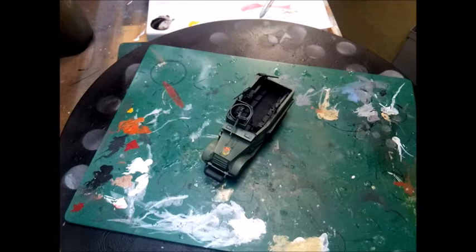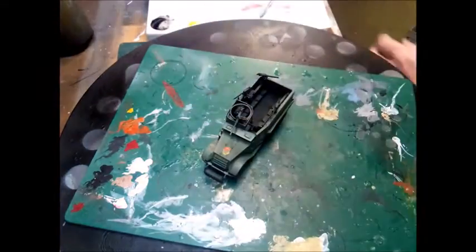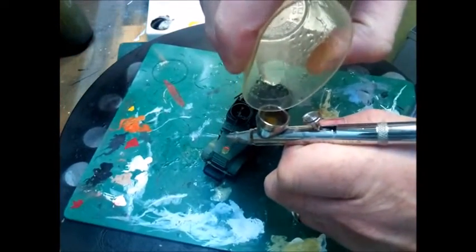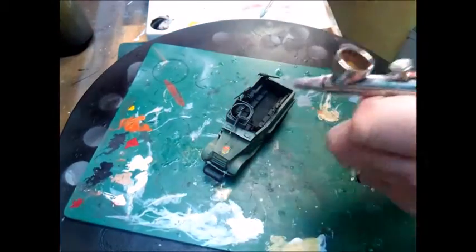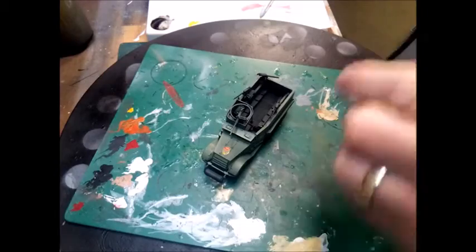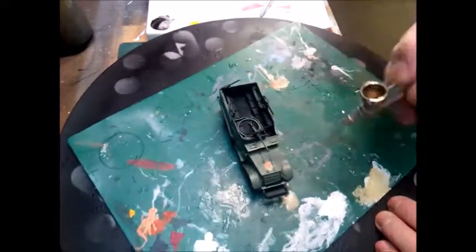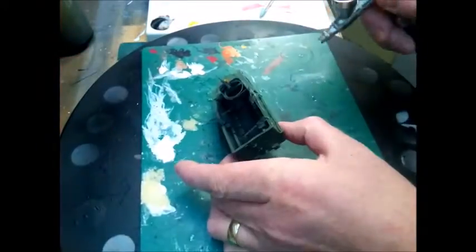Sometimes if the nozzle's blocked on the hairspray it'll come out in clumps and make a pooling effect, which you don't want. So if you put it on with an airbrush you get a better effect — you don't need a lot. Then all we're going to be doing is spraying the whole model. What the hairspray will do is set like a lacquer.